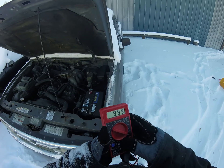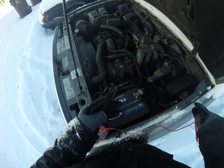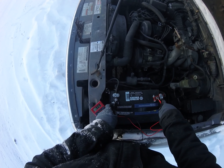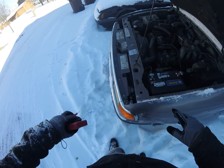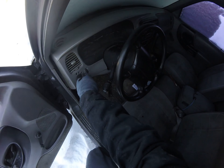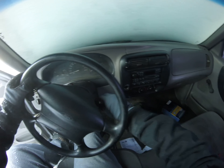We're going to go ahead and turn this on. It's got 9 volts — it's not going to start. We'll just try it anyways. I don't see any power. We'll try it.